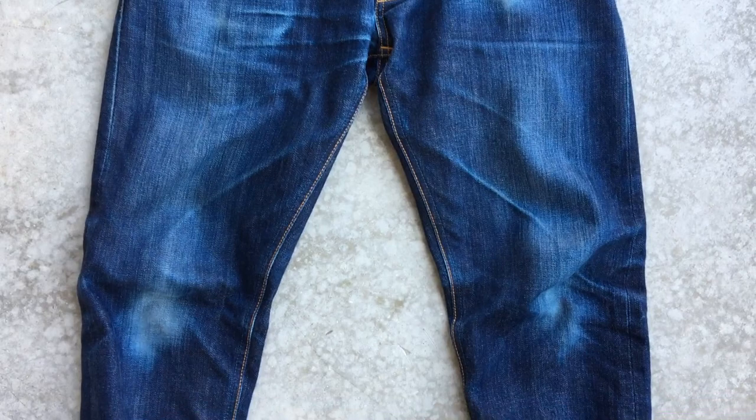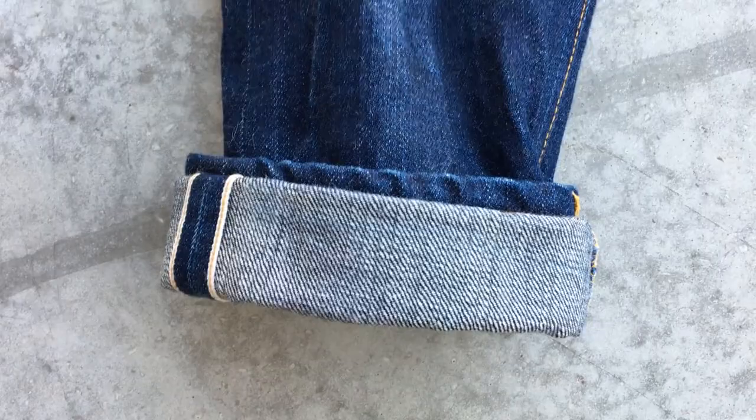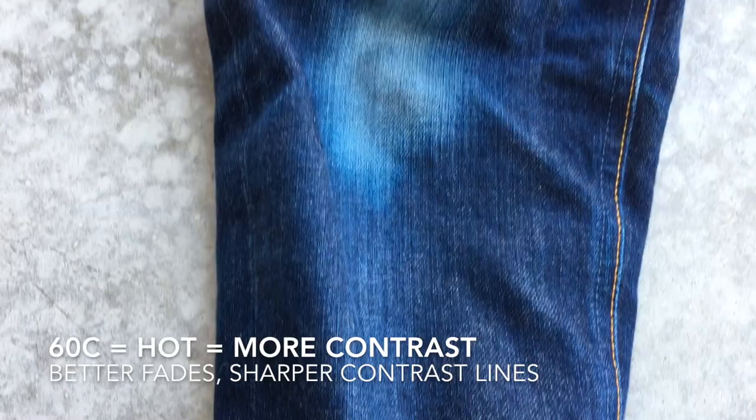I washed them on 60 degrees with 500 grams of sea salt. I wanted to wear these jeans for 6 months before the first wash, but they were too dirty. I really felt uncomfortable in them, so I went all in. I washed them on 60 degrees, which of course is very hot for jeans, but I like to experiment with washing, and the result is beautiful.